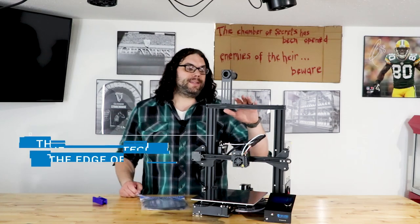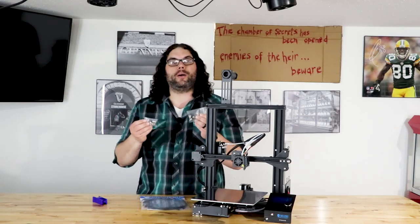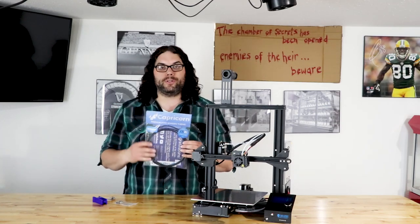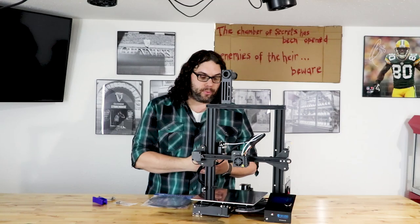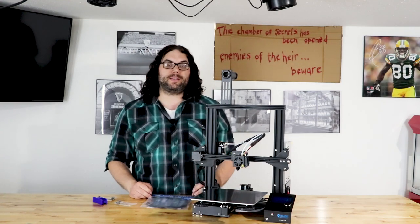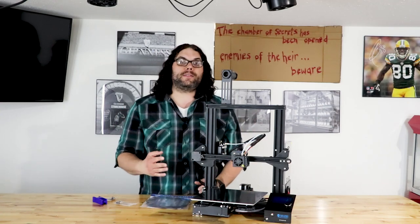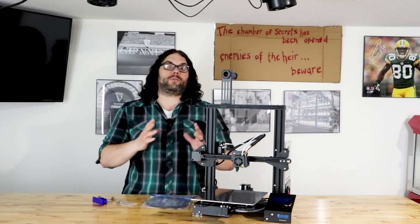We're going to replace the Bowden couplers and the PTFE tubing on this Ender 3 with the Tuff couplers from TH3D and Capricorn XS tubing. Historically on the Ender 3, Ender 3 Pro, and some other models, the Bowden couplers that come on it are very weak — they have plastic teeth on the inside, which means they don't grip the PTFE tubing well. Eventually it'll break free and you'll see your PTFE moving in and out of the coupler, causing drag, retraction issues, and problems with filament flow to the bed.